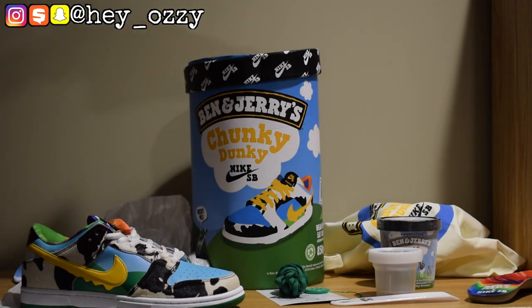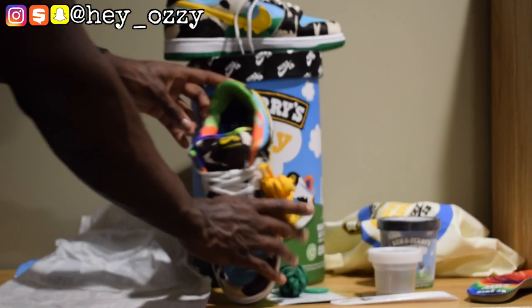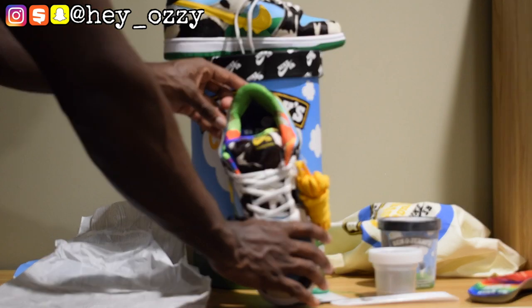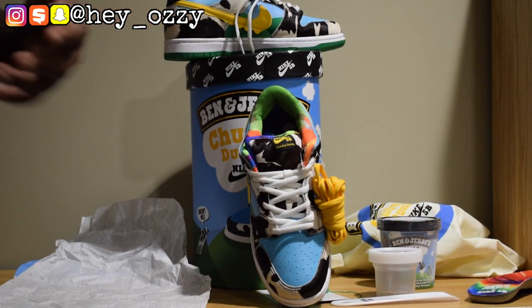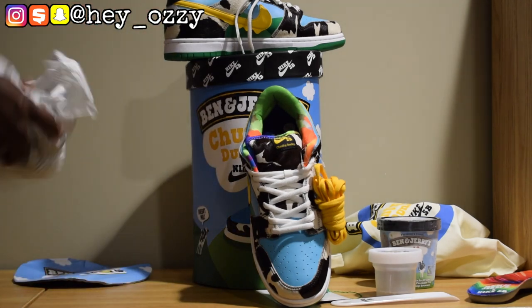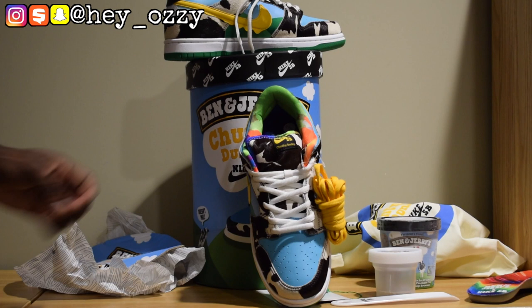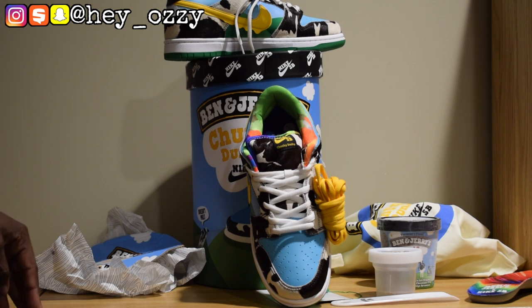Let me put these right here so you guys can see. I'm going to go ahead and show you how these shoes look with different pairs of pants — shorts, jeans, sweatpants, and all of that. Stay tuned for the next part of the video and go ahead and like this video and comment below what you like or don't like about the shoes.